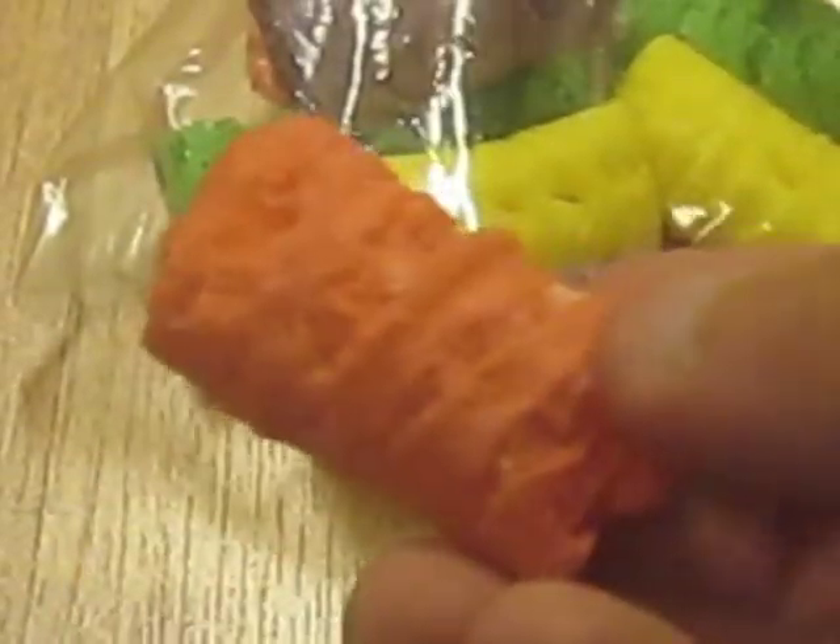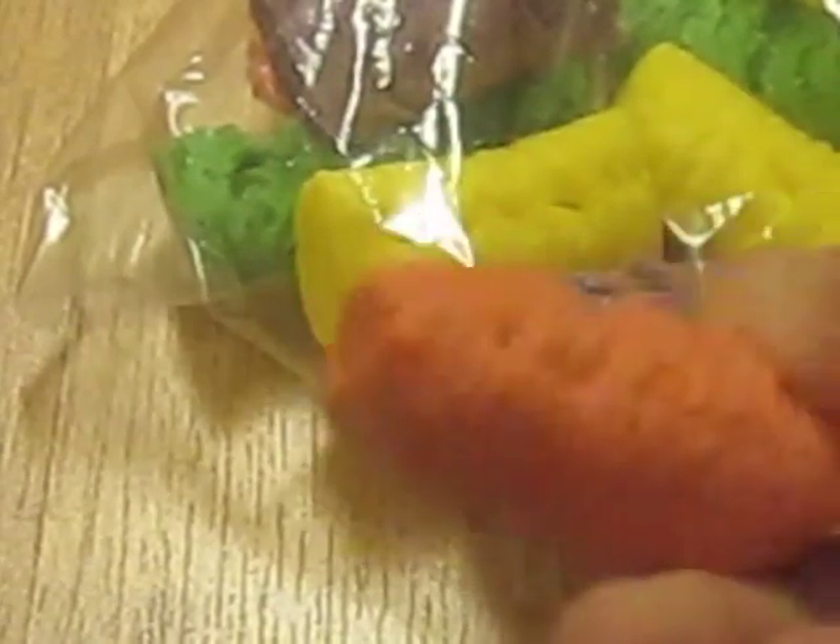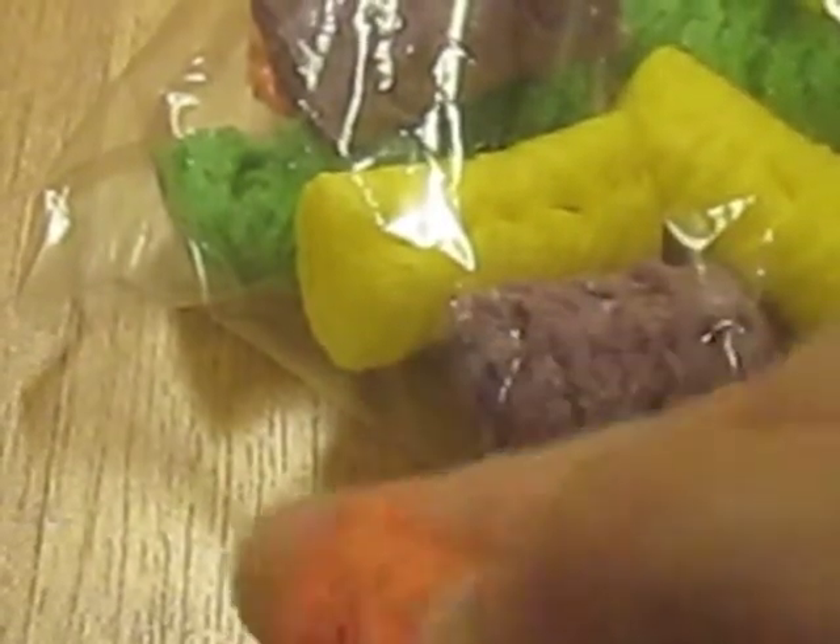Another thing - and I wasn't sure if I wanted this classified as a treat or a chew - but these have rice in them so I figured I'd put them with the treats. They're just little edible chews, pretty soft. The gerbils would chew them up pretty quickly.